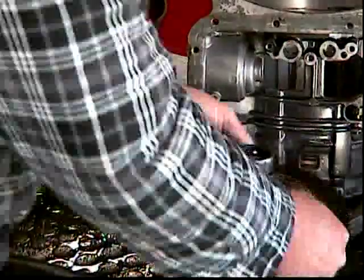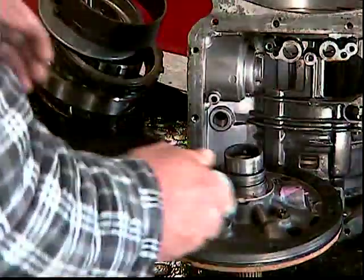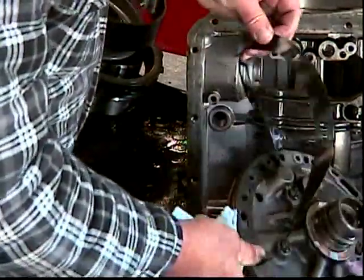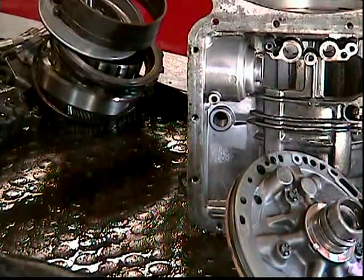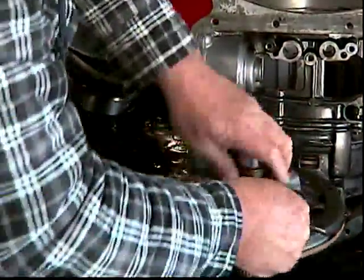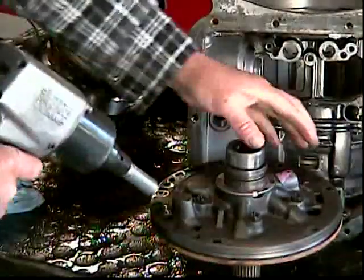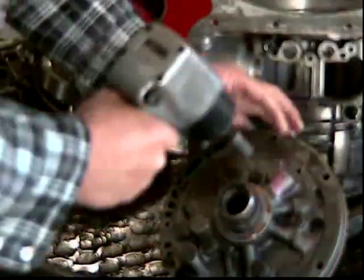Next we have the pump. We'll go ahead and tear it apart. Do the gasket that seals in the case right here. There's also a large o-ring. And there's five bolts — they have five lines in the heads of them.